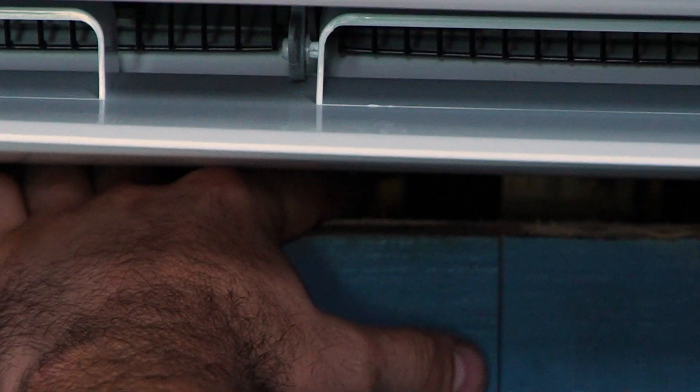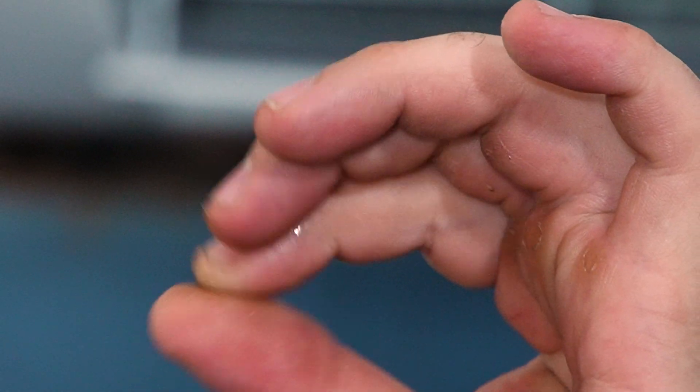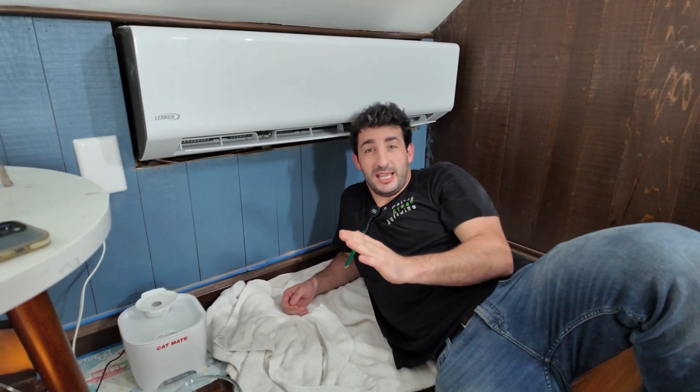I'm just going to feel around with my finger — and if you can see that right there — all the fittings and all the hoses and all the lines are just oily, and what that tells us is there's a pretty massive refrigeration leak in here.